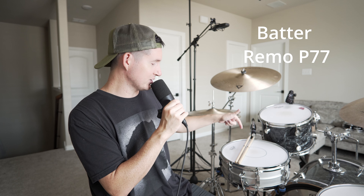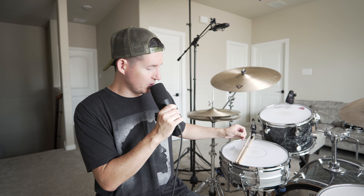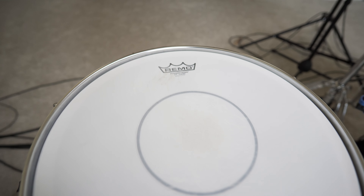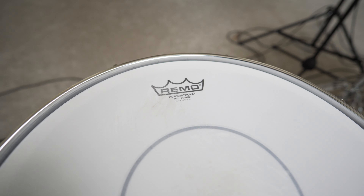Let's talk drum heads. On the batter head, I have a Remo Power Stroke 7 coated. It's got a center dot, which is dark blue. This really allows the drum to not sing as much and then have a big fat snare sound that you're used to hearing on country records or worship records, and I absolutely love it.